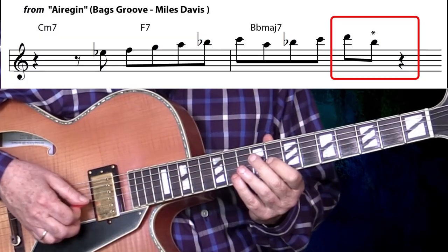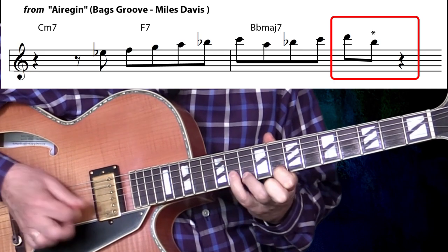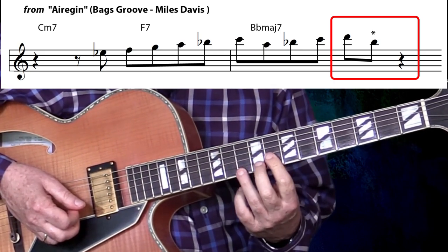This next one's from Air Gin from the Bags Groove album. One, two, three, four. And there it is on the third beat of that last measure.